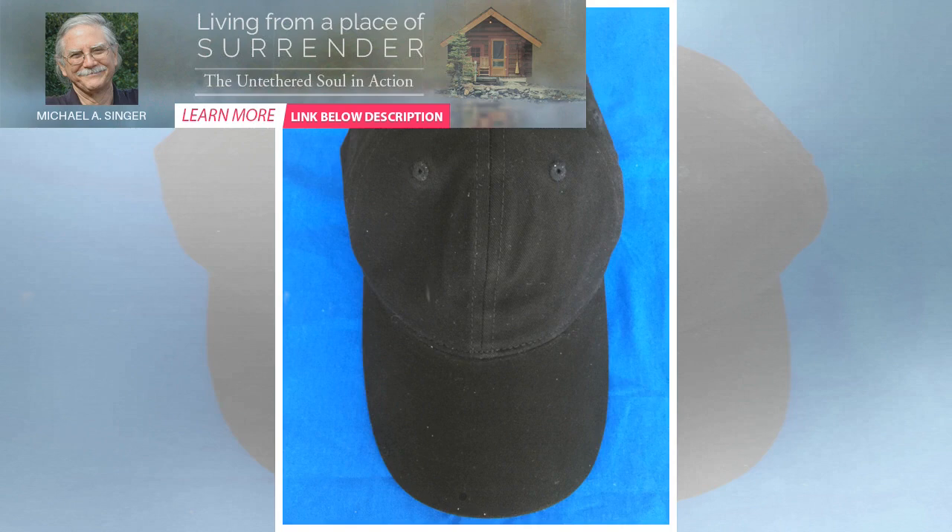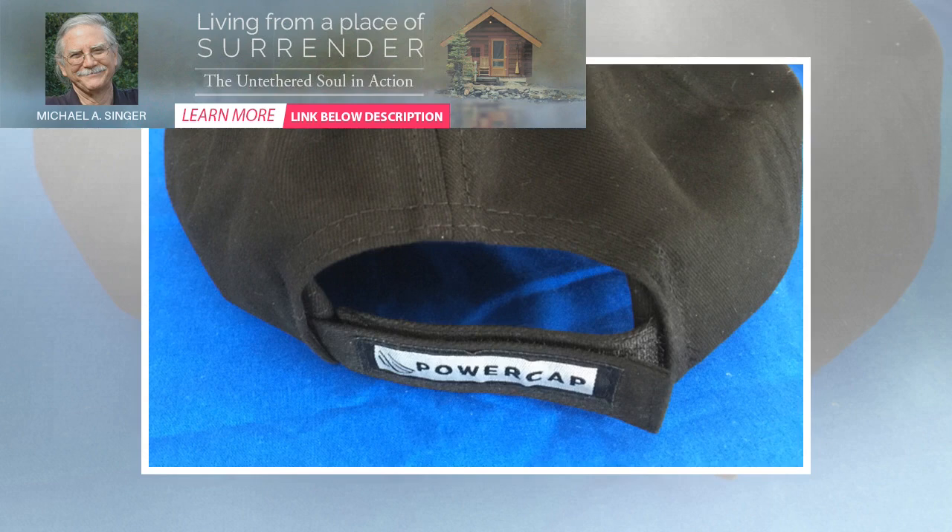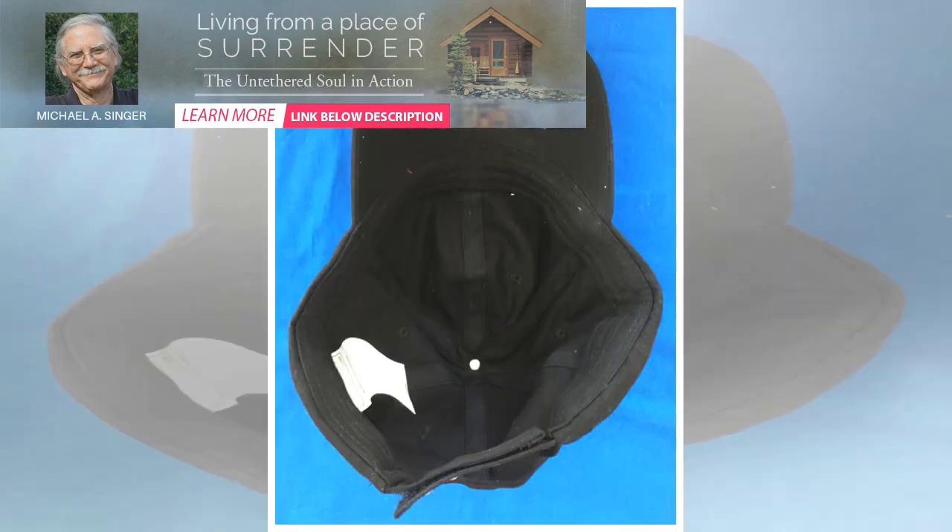I find the Panther Vision PowerCap 2.0 to be a big improvement over both the previous generation of PowerCaps and lights that clip onto the bill of your existing cap. I also like it better than traditional headlamps, which don't work well worn over the top of a cap because the bill blocks illumination for close-up work. I anticipate purchasing many of these to give away as gifts in the 2019 holiday season.